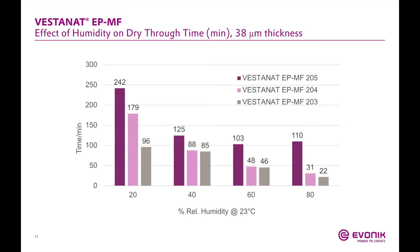For dry-through time, a similar trend is observed: MF 203 is the fastest and MF 205 is the slowest. Depending on your customer's application and where the coating will be applied — especially for outdoor coatings — the humidity of the region will determine which of the three products you may want to choose or recommend for testing.